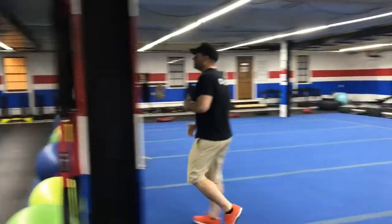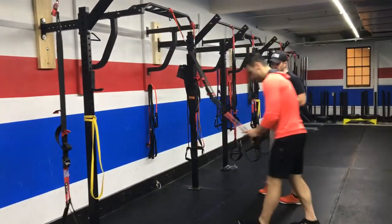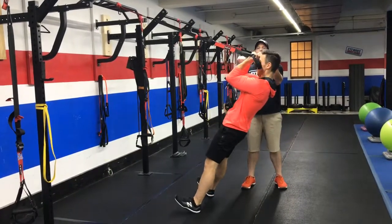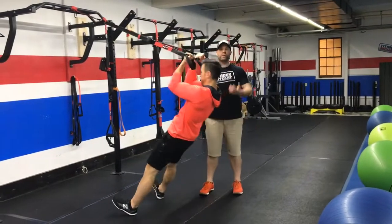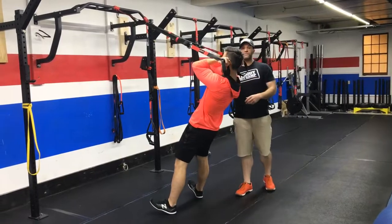From there we're going to come over to our suspension trainers and we're going to be doing some bicep curls. You're going to get those arms up high, squeeze those biceps as you pull your hands right towards your face. Try to keep those elbows up the whole time. Remember, we're not pulling back, we're pulling up. Really working those guns.